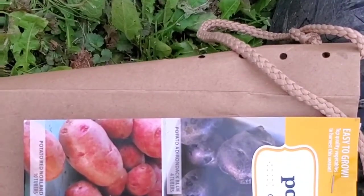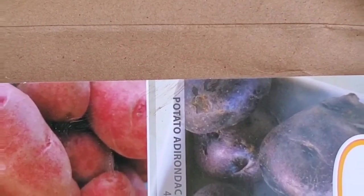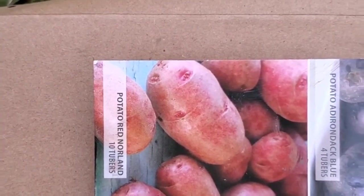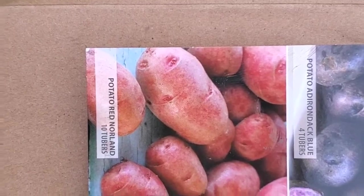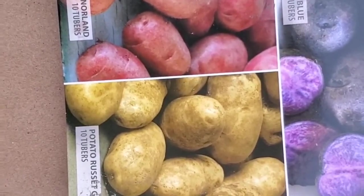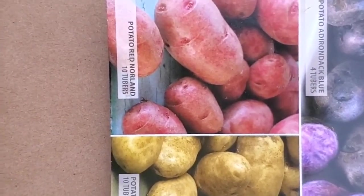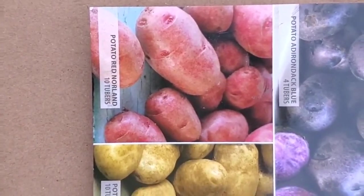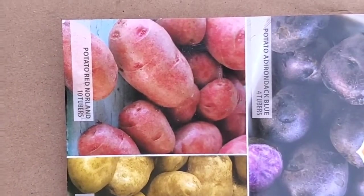There are Adirondack Blue, which I'm going to place in this first one. There are 10 of the Red Norlands — I'm going to do four in a tire. And then the Russet Gold Rush for another tire. The extra tire I'm not sure about, probably the Red. And then all the rest I'm going to plant in the ground and we'll just see where the potatoes do better — in the ground or in the tires.